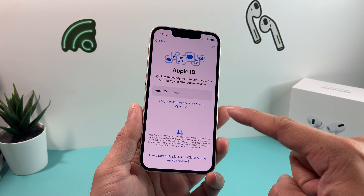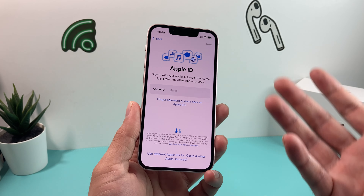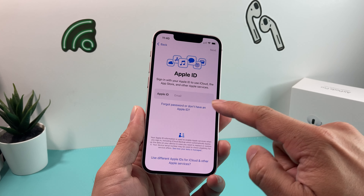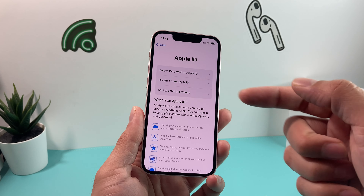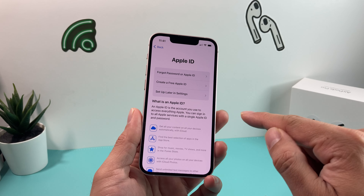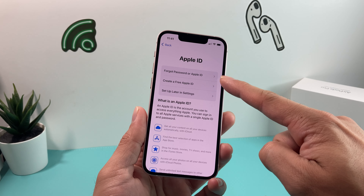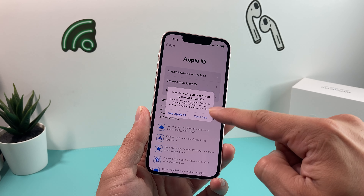The next thing is your Apple ID. Apple ID isn't required to use the iPhone, but to download anything or use Apple services, you'll need one. It's free to create a new one, or if you have an existing one, you can simply sign in. It will ask you to enter your email and password, and if you have two-factor authentication on, it will send you a text or a message to another device where you'll have to enter that code. You can also set it up later in settings.